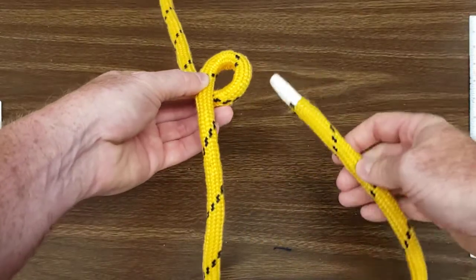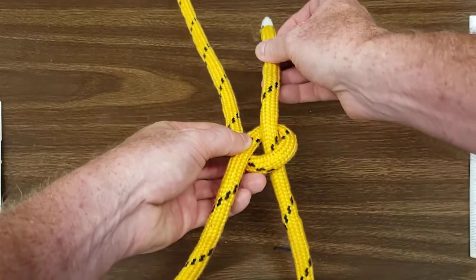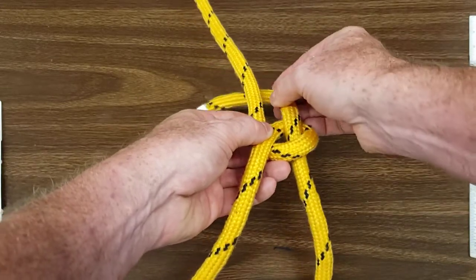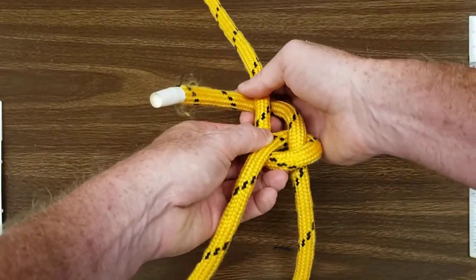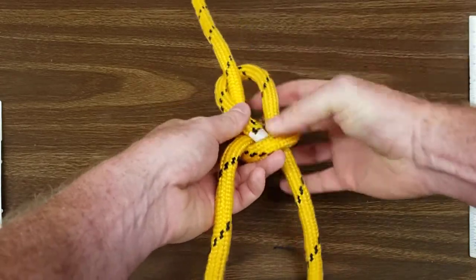Take your tail, thread it up through the overhand loop, around behind the standing end of the rope, and back down through your overhand loop.